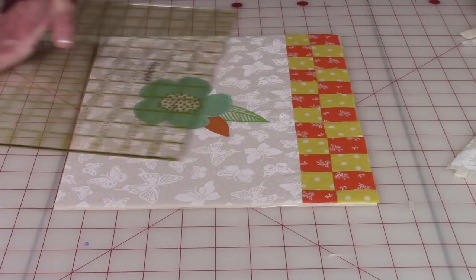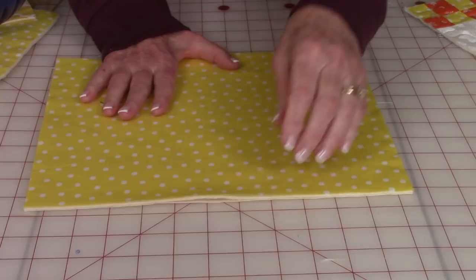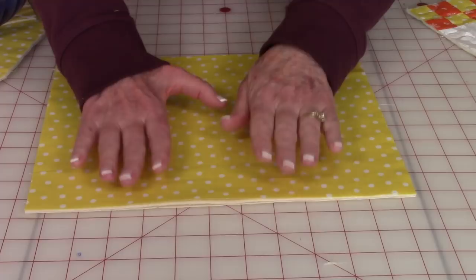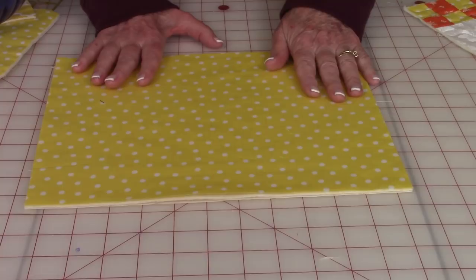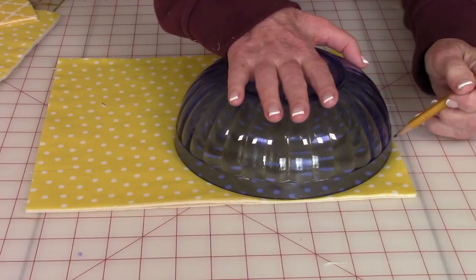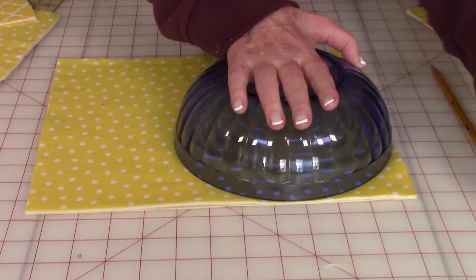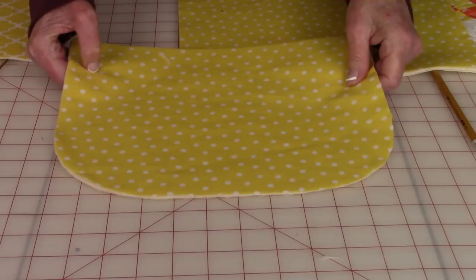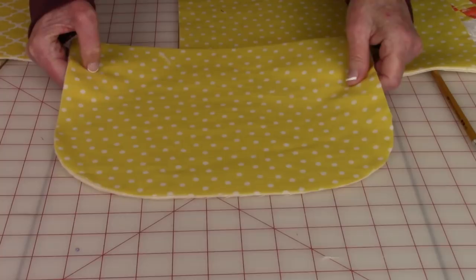Take your pieces for the back: the lining, then the cotton batting, then your fabric for the back of the toaster cover face up. Layer all those together and make sure everything is squared to 10 by 12. Then take something round — this is just a small round bowl. You're going to trim off the corners. Draw around it or take your rotary cutter and cut around it. Do the opposite corner the same way. When you're done, it should have these two rounded edges. You also want to do the same thing to the front — round those two corners.